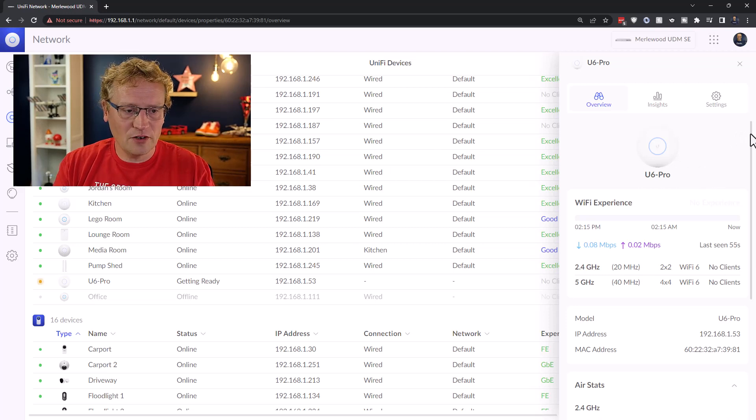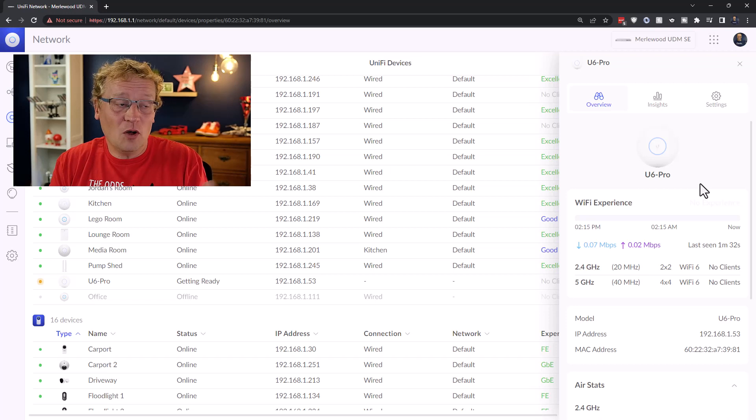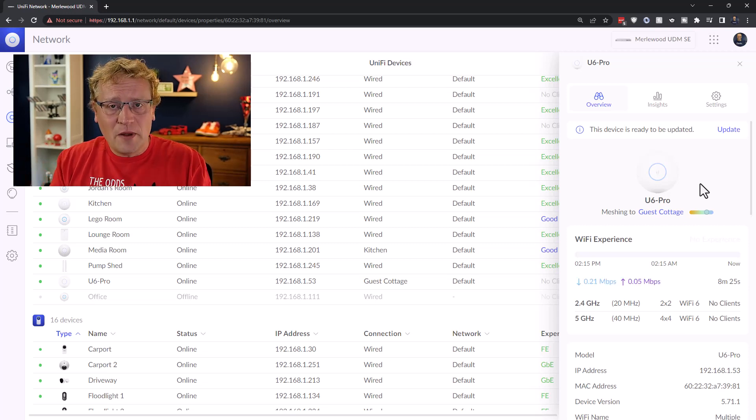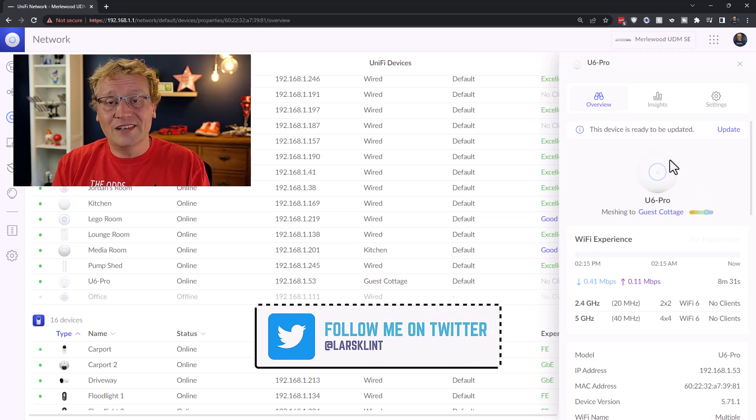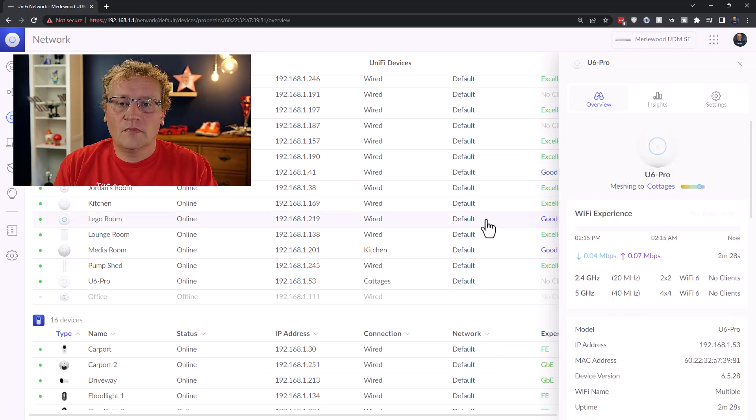We've now adopted the U6 Pro and as I anticipated, this device needs to be updated. I'll just click here and it'll be updated. And now my first port of call is always updating the name. So I'm going to name it 'Office' because that's where it is, and we apply those changes.